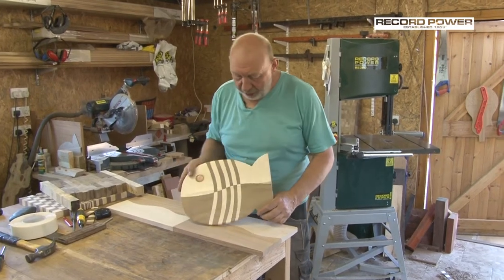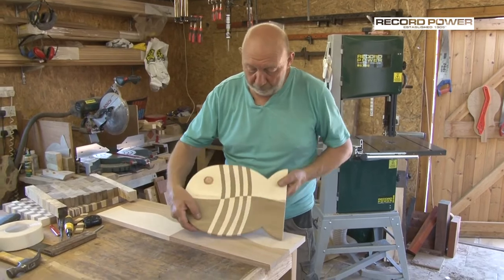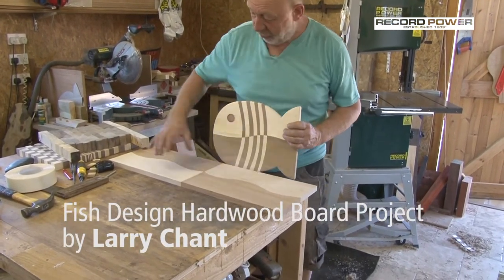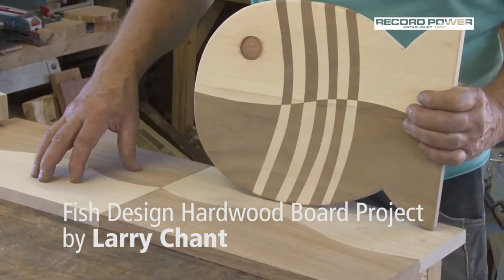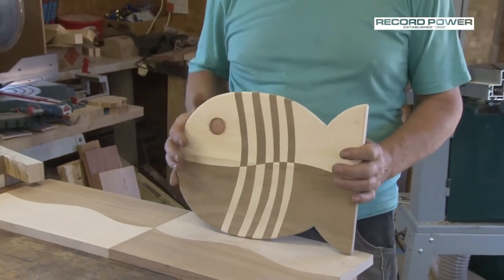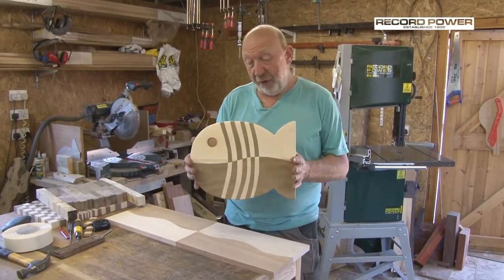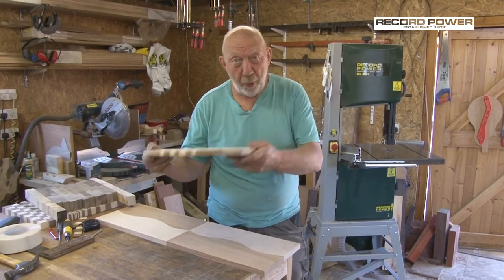This is a bit of fun — this is a fish, obviously. Maple and walnut, split them and joined them together as you see here. What I'm going to do now is stick these two together, take this shape, split apart, and show you how we end up with that. It's a serving board or a wall hanger, but it's just something different rather than just a rectangular board.